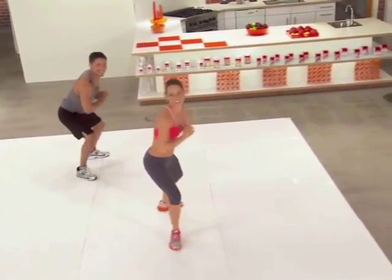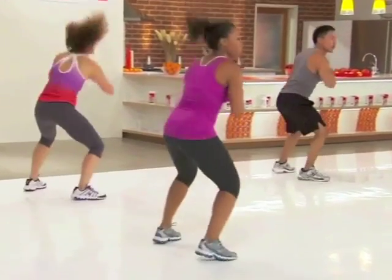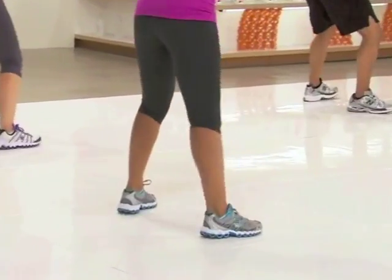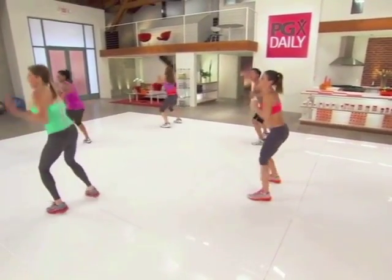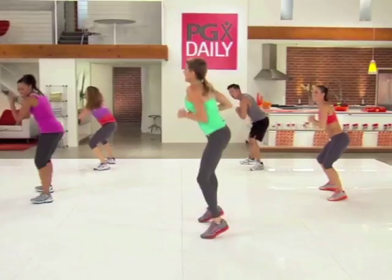I love this move. But if you don't like to jump, again, watch Haley — you can just pivot. Give me two more on each side. Last one. Okay, take it out.